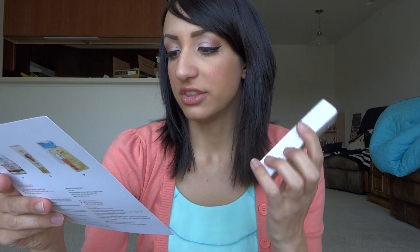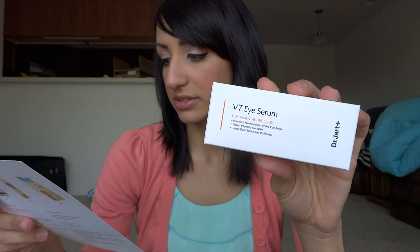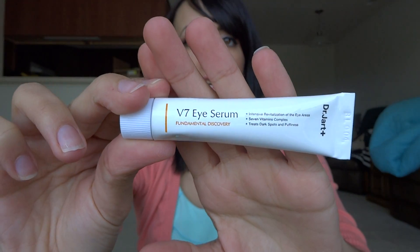The next thing is the Dr. Jart V7 Eye Serum. This is full size at $38 — that's crazy. It offers intense care to the sensitive eye contour area and is made from a complex of seven vitamins. This capsulized stabilized vitamin complex brightens the skin and gets rid of dark circles. You apply it on your eye contour area after cleansing, using your ring finger since it applies the lightest pressure. Basically it's a serum that treats dark spots and puffiness underneath your eyes, which is great because I've been getting tired lately. It has a kind of clean smell — I'll start using that in the morning.